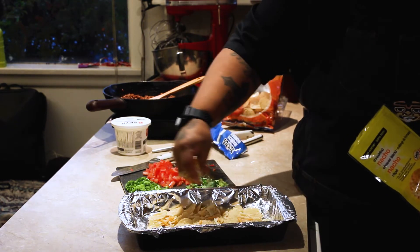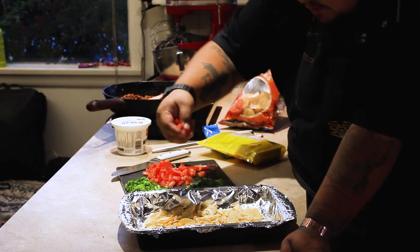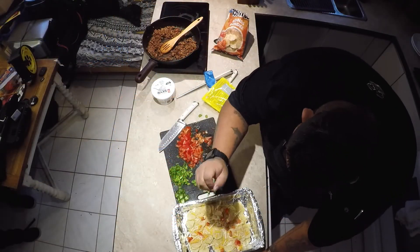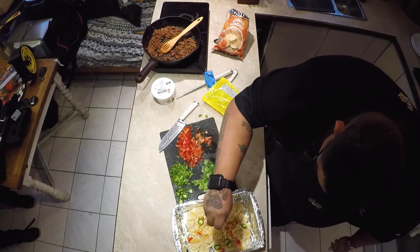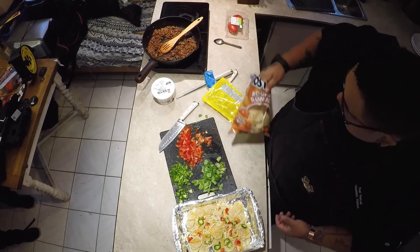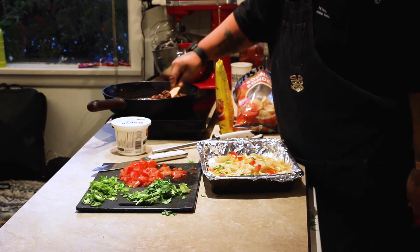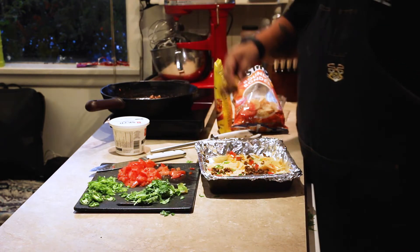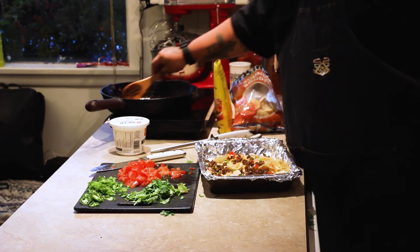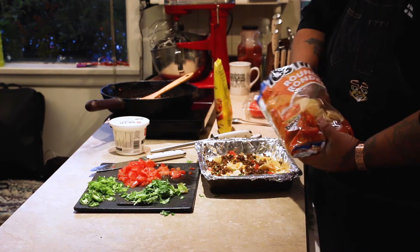So you use one layer of Tostitos or any kind of tortilla chips that you have. I like mine cheesy, so we'll put some extra cheese on top. I'll do some tomatoes, a couple of jalapeños. Some of the fresh venison — again, if you have hunters in the family, get some venison, moose, elk, or bison. Anything you can get your hands on.